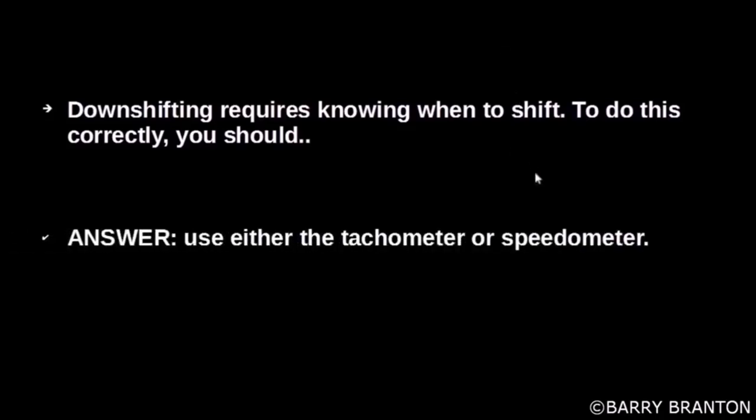Downshifting requires knowing when to shift. To do this correctly, you should use either a tachometer or speedometer.